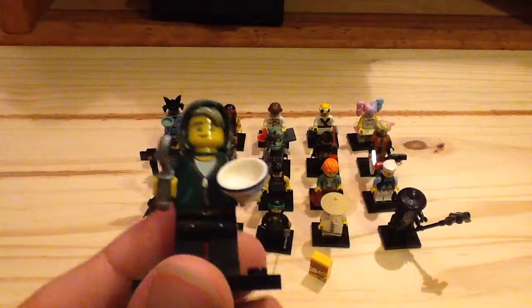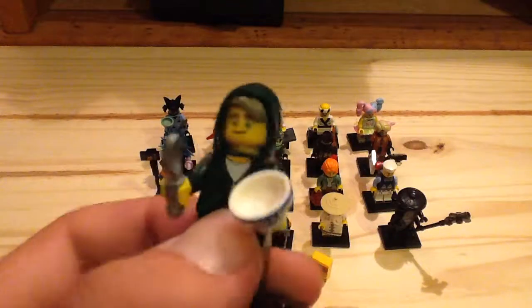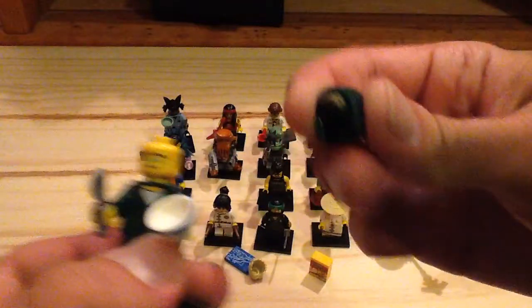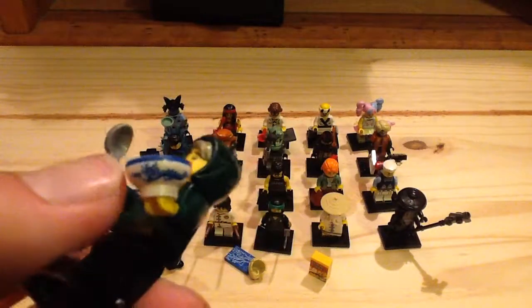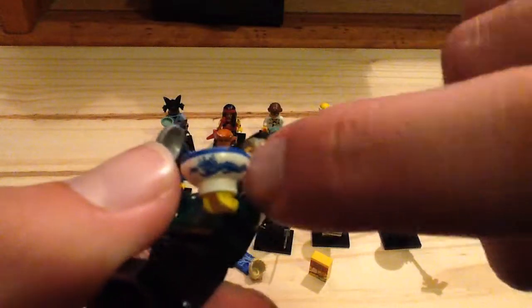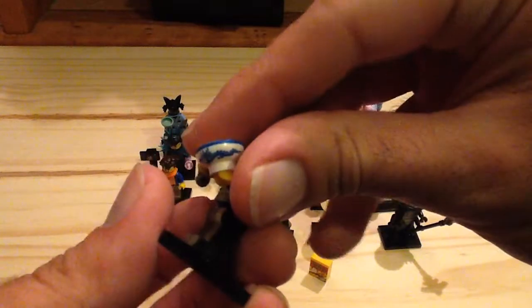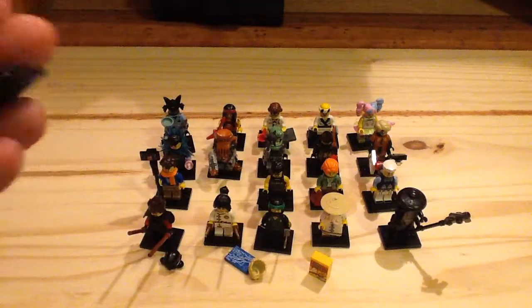Next up we have Lloyd again but this time in his normal casual outfit. He's got some printing on his torso and legs, no back print on his torso, but he does have a hood piece with some double molding. He only has one face. He also has a nice bowl piece and a new spoon piece — I like the bowl piece design, it kind of looks like a dragon design. Not one of my favorites but still a great figure in general.